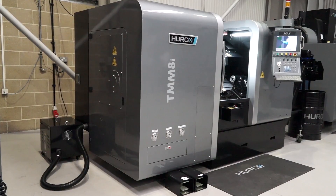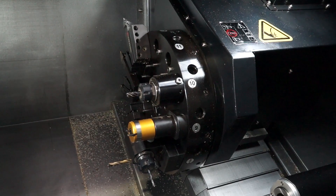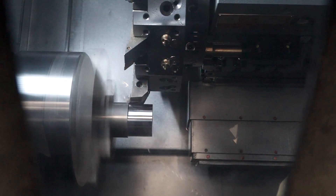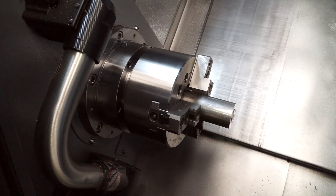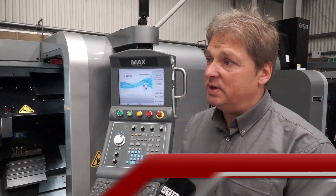It's our entry level driven tool lathe. It has an 8 inch chuck. It has 12 tool stations, all of which can hold driven tooling. The turning diameter is 256mm, and you can get 588mm between centres.